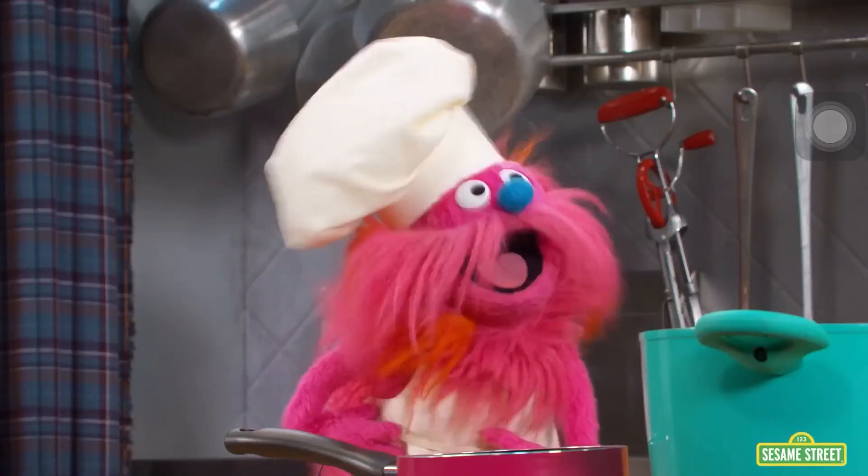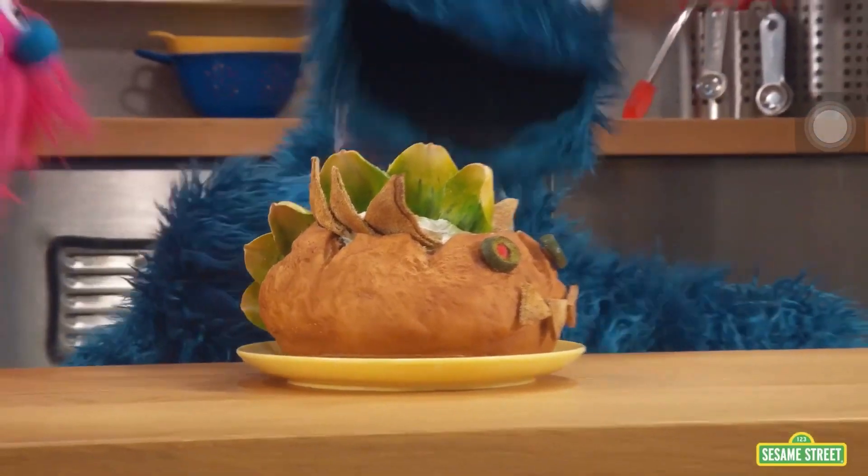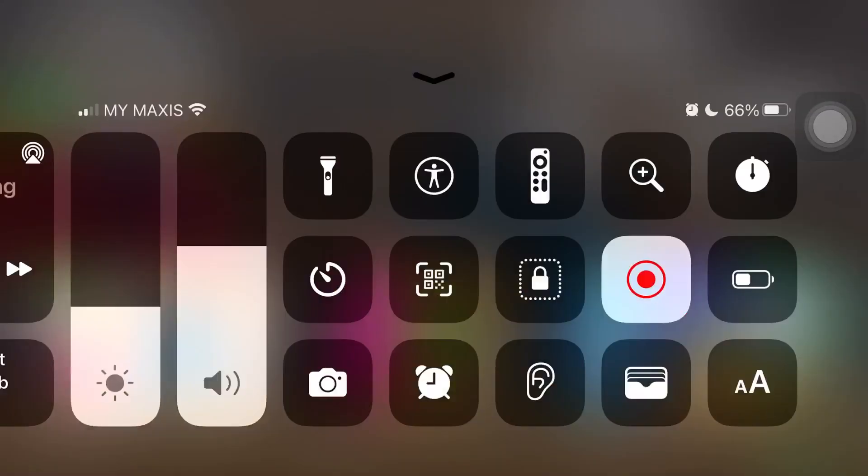Now let's make it look like a dinosaur. Look at that — that looks like a dino. We are monsters!